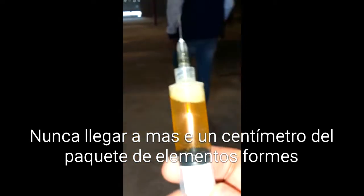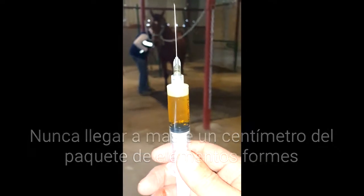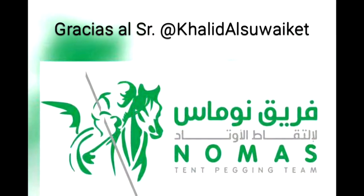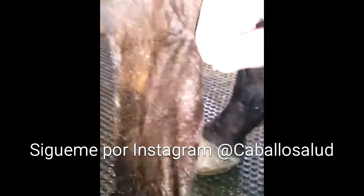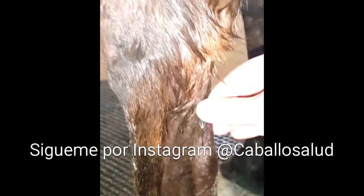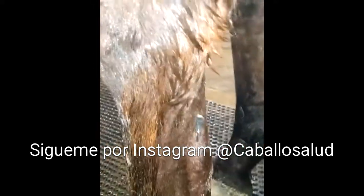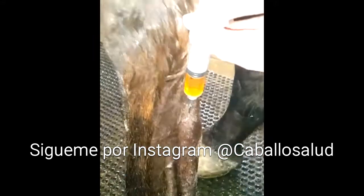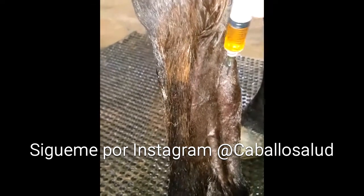Si lo tocas vas a crear una reacción inflamatoria. Este es el plasma, esto es lo que voy a inyectar en el tendón que está roto. Con todo el cuidado, meto en la lesión y ahora voy a regar el plasma dentro de la sede de la lesión.